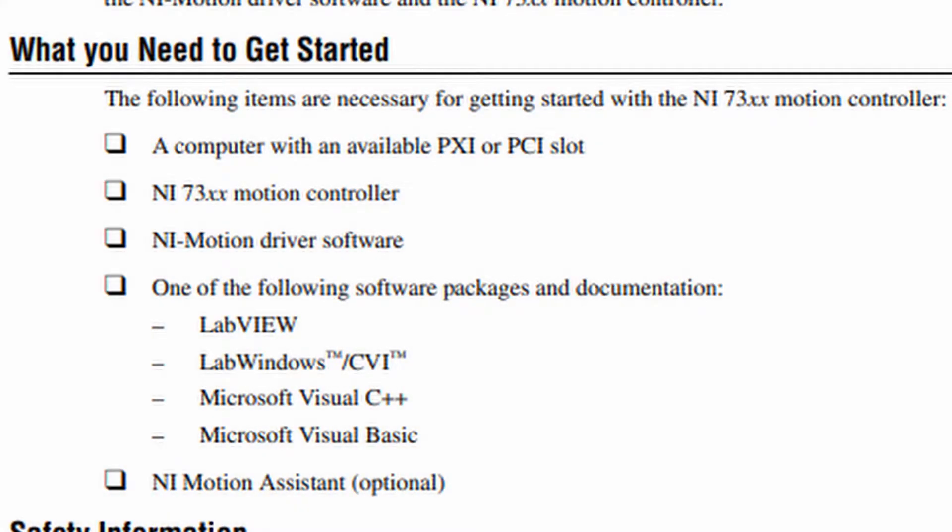What you need to get started: the following items are necessary for getting started with the NI-73XX motion controller. A computer with an available PXI or PCI slot, an NI-73XX motion controller, and NI-Motion driver software.